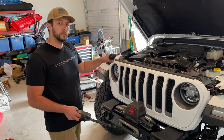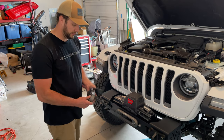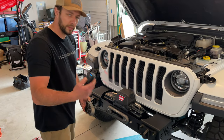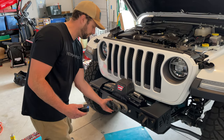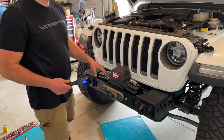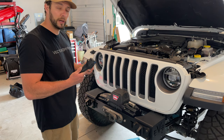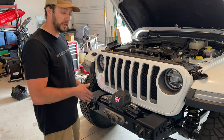We ran the power and negative wires down underneath, up through behind the headlight, under the air box, and through that little hole — positive and negative connecting at the battery. Put the air box back in, attached the Factor 55 flat link, turned on the Bluetooth controller to test, and it works. With a brand new synthetic line winch you always want to tension the winch line — it stretches the cable out a bit, breaks it in, and gets it wound in nicely.